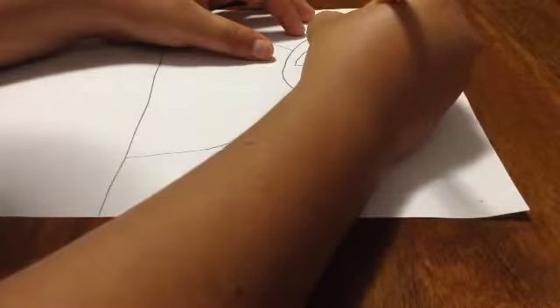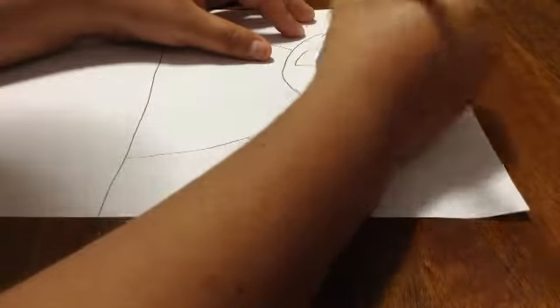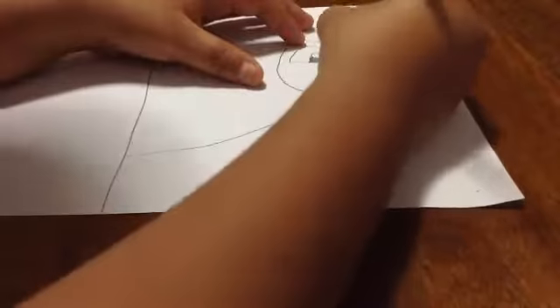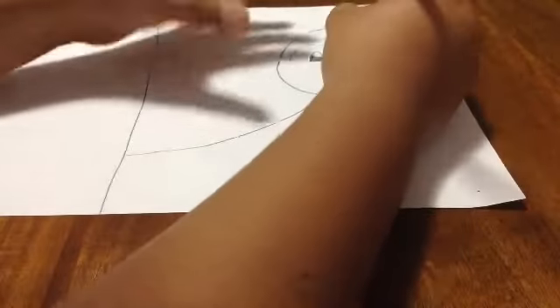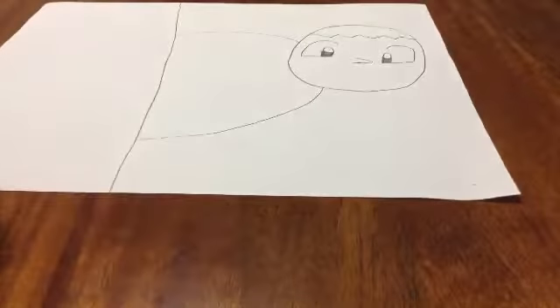Then you're going to make the nose like that — kind of a long nose to make this guy look funny. If you don't want that, you can make a small nose. It's going to end right there. And then you're going to have his nose holes, like up your nose, like that.